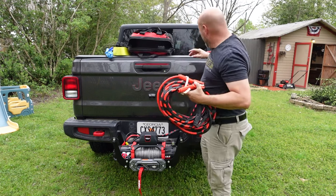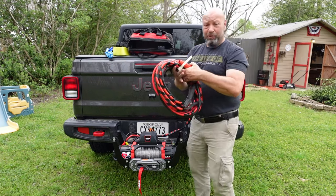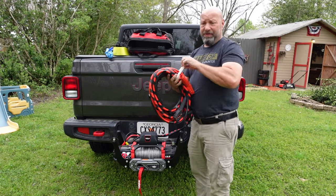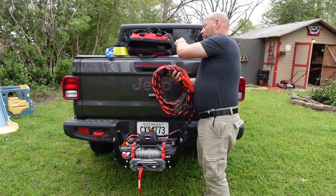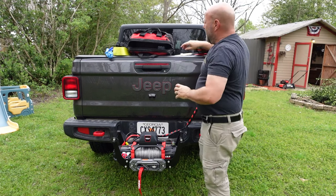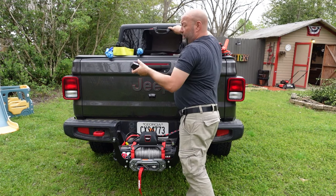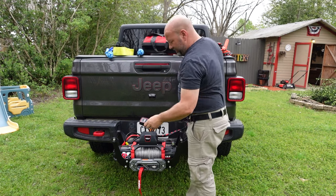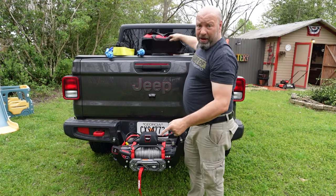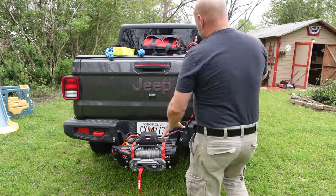These cables plug right into this end of the cable and go right to the battery. There's enough cable to reach any size vehicle, even a super duty with an eight-foot crew cab. We also have another soft shackle in here, and our winch remote, which is magnetic so it'll stick anywhere I want to put it. We have a cord in case we want to run power to it.